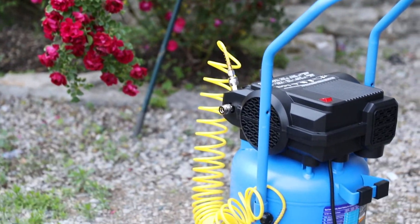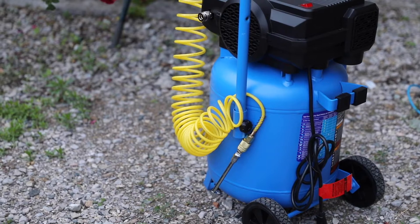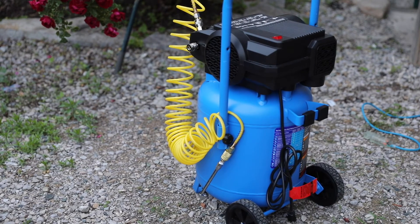In terms of cons, the one thing I'd say is that because it's a 10 gallon model, it's getting a little bit on the heavier end when carrying it around. But the biggest thing for me is that the motor is very, very loud — which is no surprise since it is an air compressor. So for those of you who like to work late at night, it may not be ideal to run it if you have a spouse sleeping or neighbors right next door.